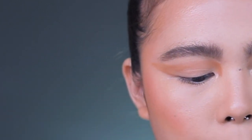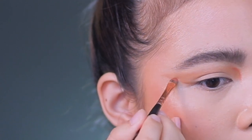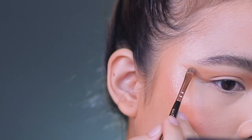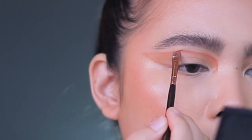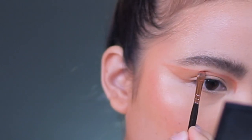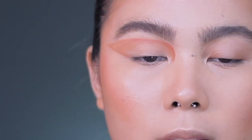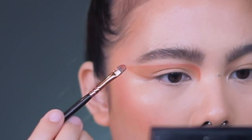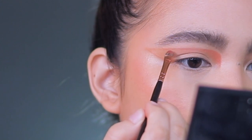So using my Pat McGrath — this is the Pat McGrath 7 — I'm going to take this shade right here. I am just going to fill this in.